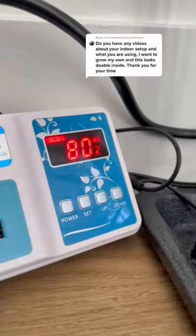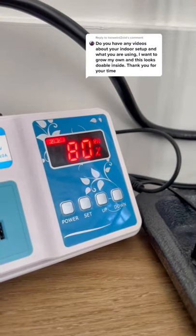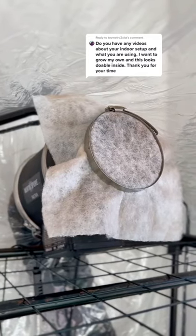Now, this is the humidifier, which will help keep the temperature between 80 and 85. If it goes above 80, it'll shut off. It goes below 80, it turns back on.